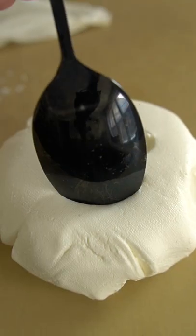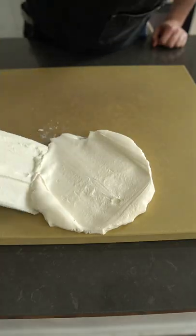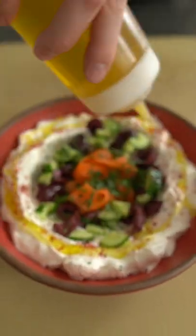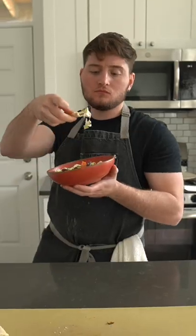On day four, we are left with this beautiful, thick, white substance called labneh. Isn't that cute? At this stage, you can simply pop it in the fridge and use it as is, spread it over toast or something. You can roll it into balls like you saw at the beginning of the video, or make it nice and pretty and eat it with pita like this.